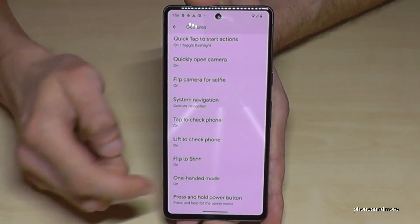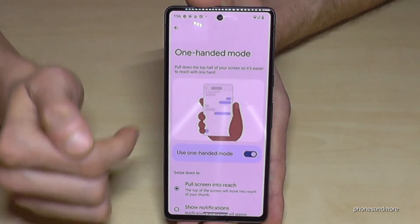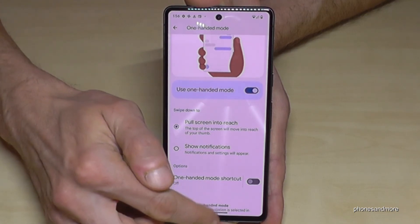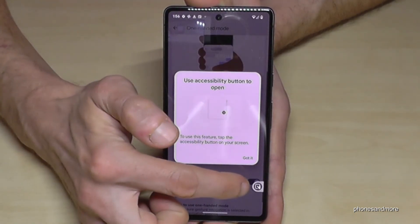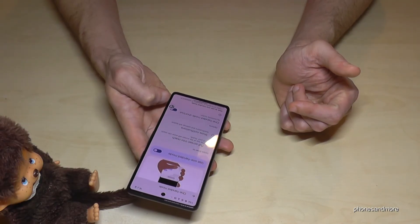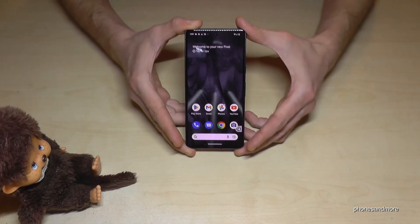In the One-Handed Mode settings, enable it and whenever you swipe down near the navigation bar you'll get the mini screen. Tap outside to return to the regular screen. If you don't want to swipe down every time, you can also enable a shortcut on the side — a small icon appears, and whenever you tap it the one-handed mode activates automatically. It puts the controls in an easy-to-reach position.